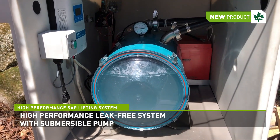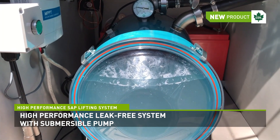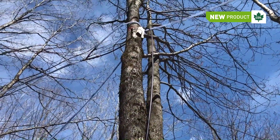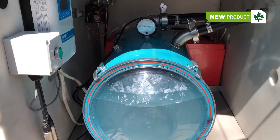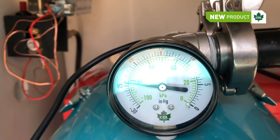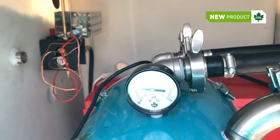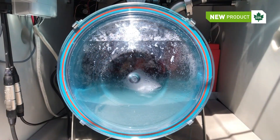Looking inside, we can see that we use a small submersible pump. Notice that the sap level is going down. Right now, it's pumping the sap to the top pipe that goes all the way up to our pump station. You can see that we are currently at a vacuum of roughly 24 and a half inches of mercury, but we could easily go higher. The saplifter was tested successfully up to 28 and a half inches of mercury. The beauty of all this is that we are not creating a single leak in our system.